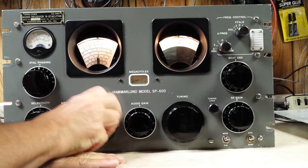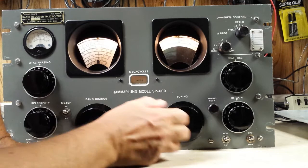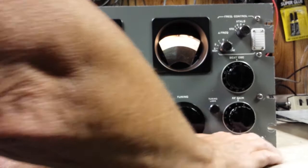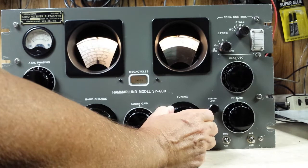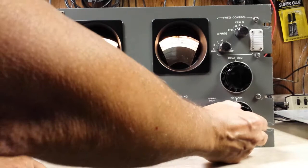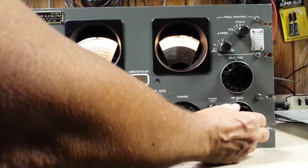This is 7 megahertz right there. That's a CW signal coming in, and we can turn on the VFO. Now that's a very broad position — we can go down to use the crystal filter. As you can tell, it really gets narrow.